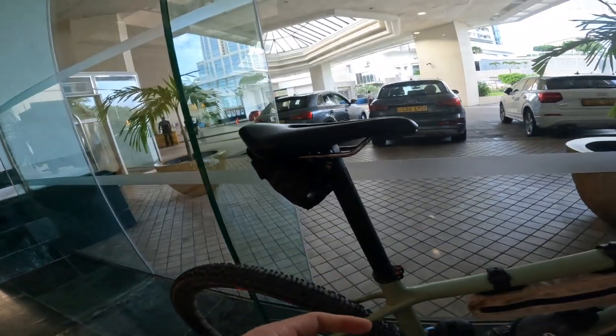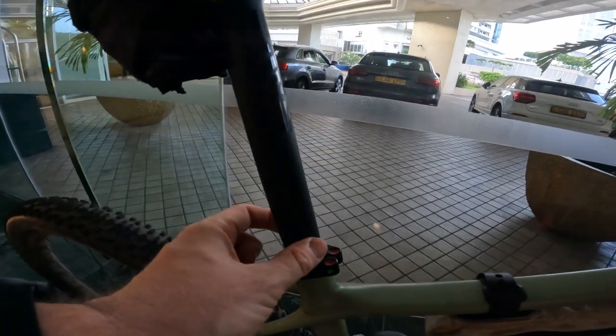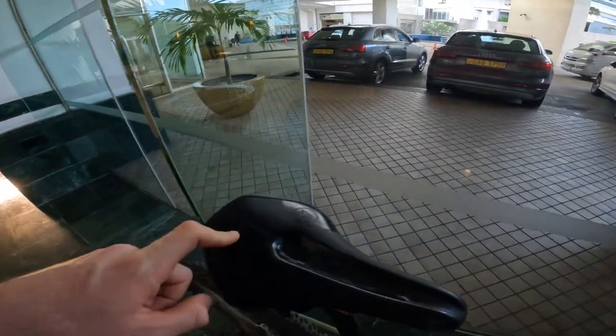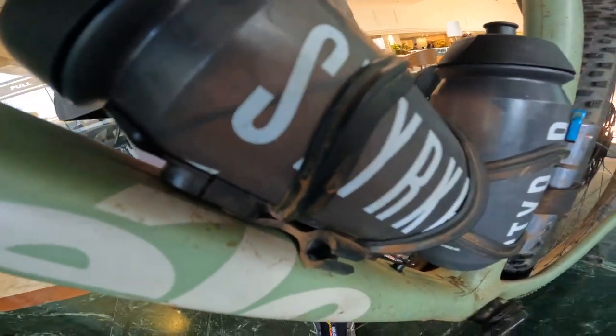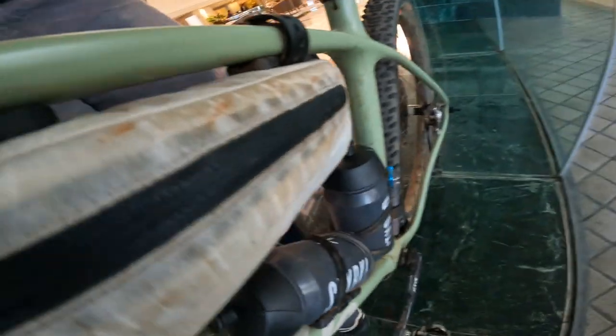The seatpost is an IBis inline 30.9 seatpost — slightly wider diameter than most road bikes — with a Pro Stealth off-road saddle on. On this side I've got a little Schwalbe SOS pump, and there would be a Dyna plug here but I'm about to pack up. The Dyna plug is basically easy to access in the situation where I need to fix a puncture.